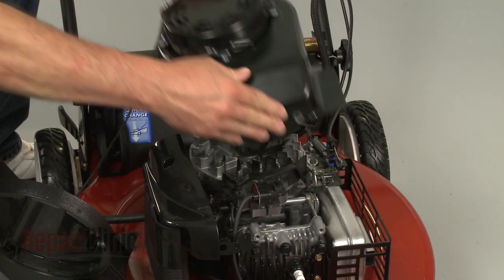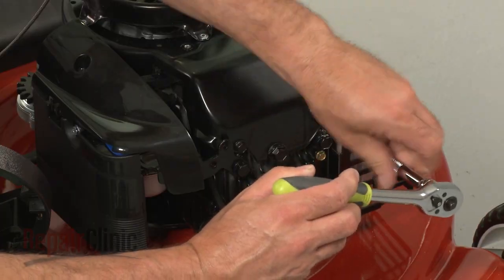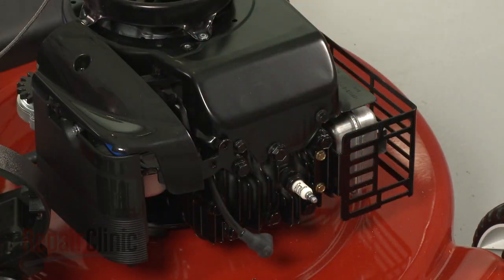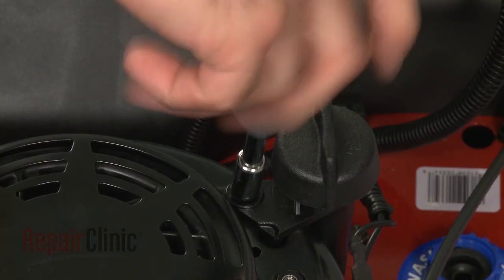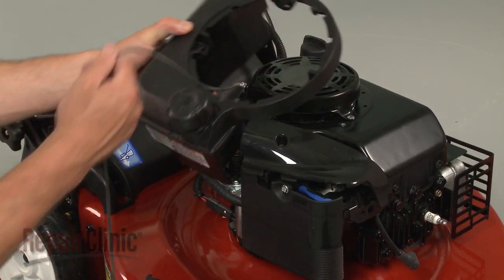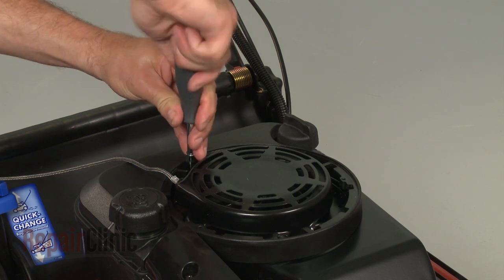When the repair is complete, reposition the blower housing on the engine and secure the bolts. Reposition the gas tank and reinstall the screws.